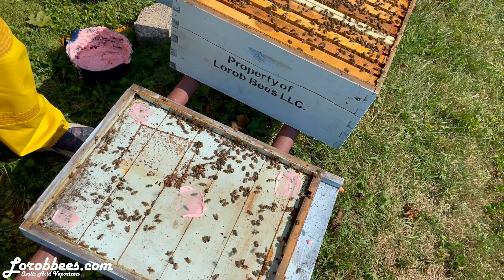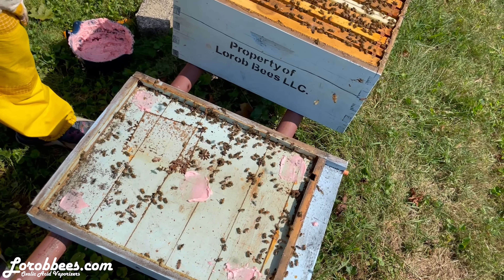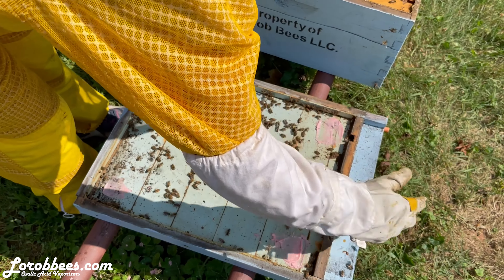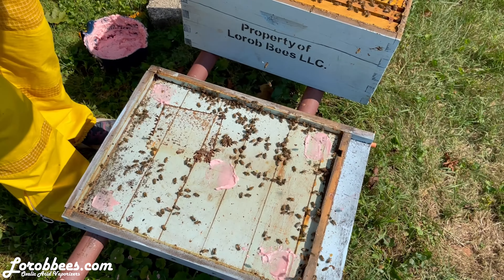That was a failed attempt, but I think we got it now. So we will check this back in a week or two and bring you an update to see if we've made any progress with our infestation.